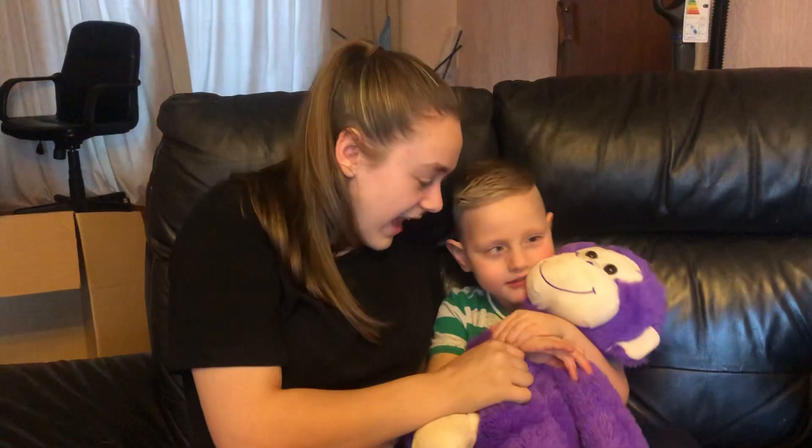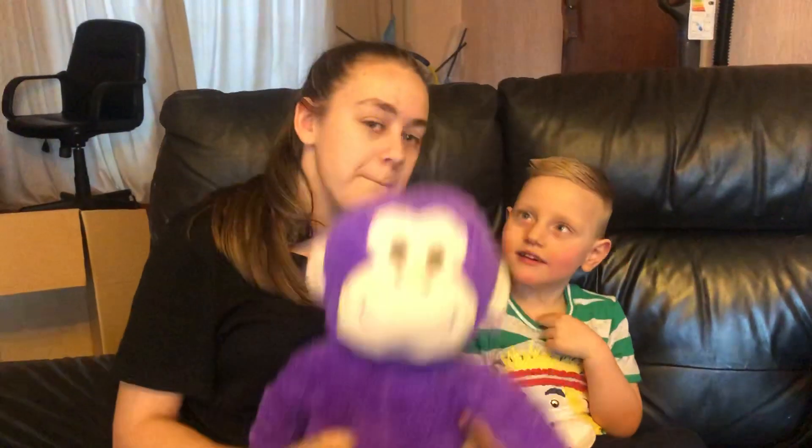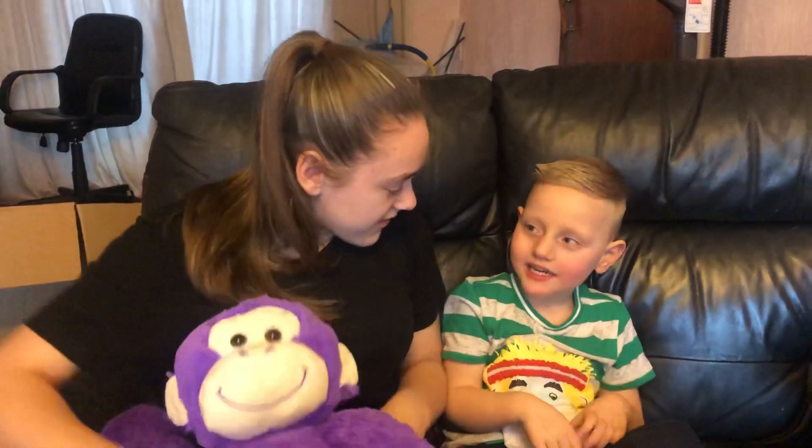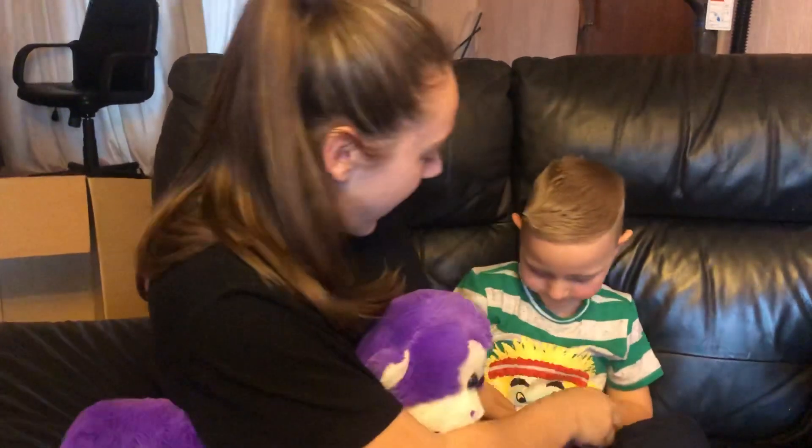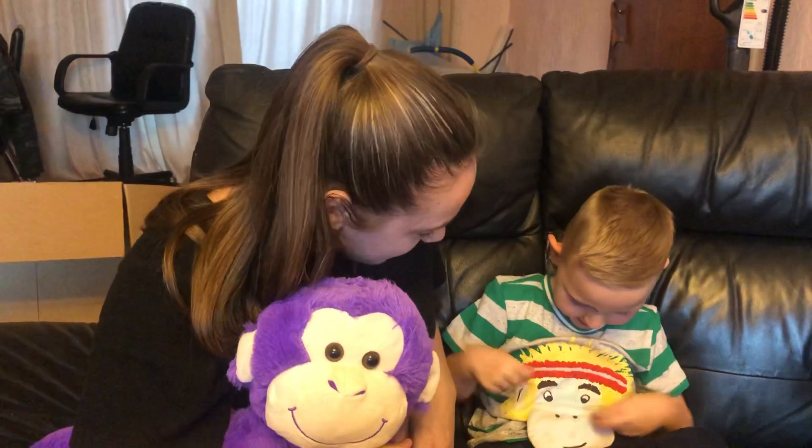Look, we've got the teddy out. We've got a teddy monkey. Can you show everyone how to sign monkey? You sign - let go of your hands like this. Monkey. You sign?